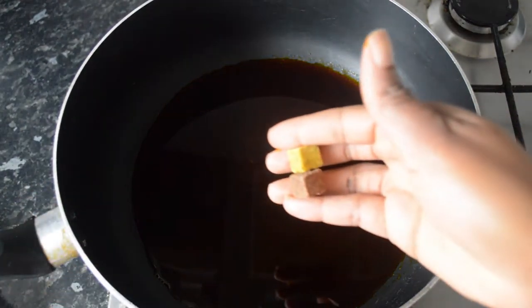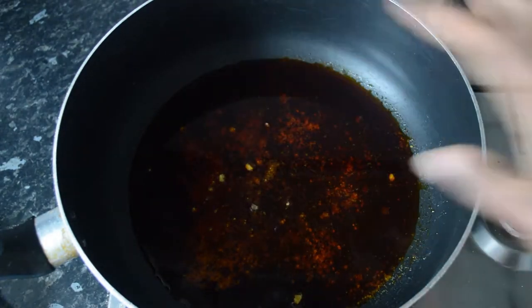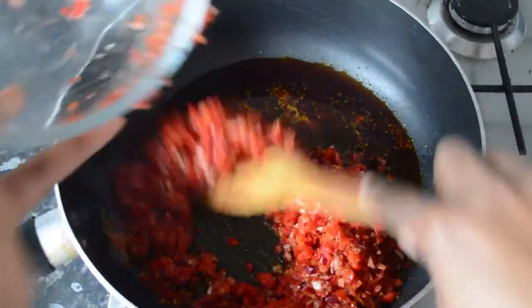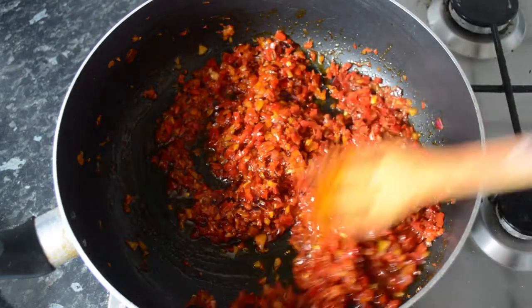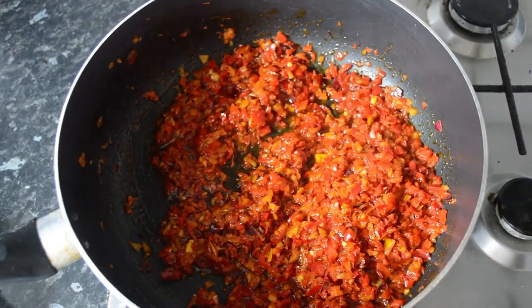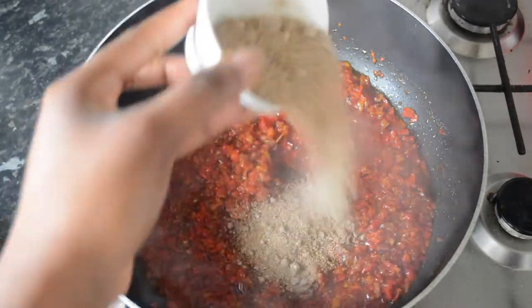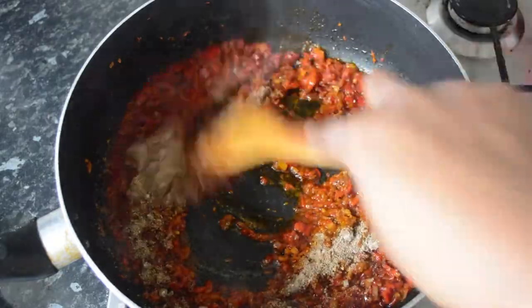Then I'm going to add my stock cubes, after which I will be adding the blended pepper and onions, and let that fry for about two to three minutes. After that, I will be adding the obono — this is optional, you don't have to put obono — and then mix that properly.